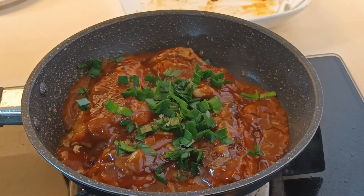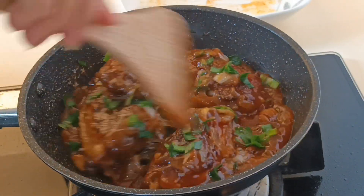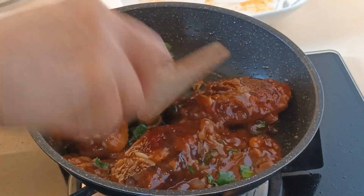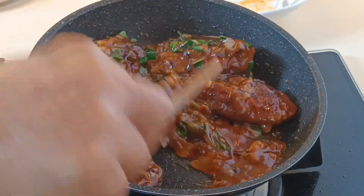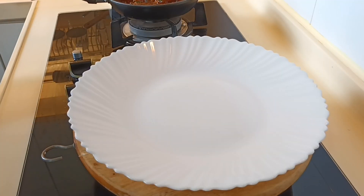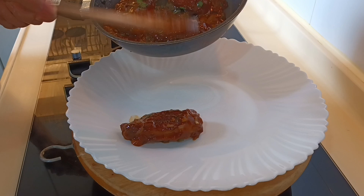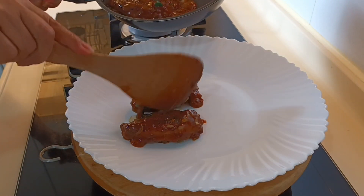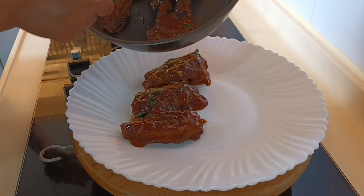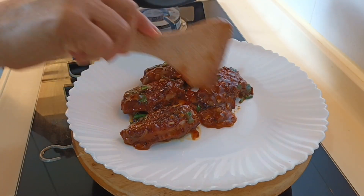I garnish natin ang ating chives. And at this point, we are almost done. Gutom na ko guys! And here's the plate — we can place the chicken wings on the plate in whatever arrangement you like.